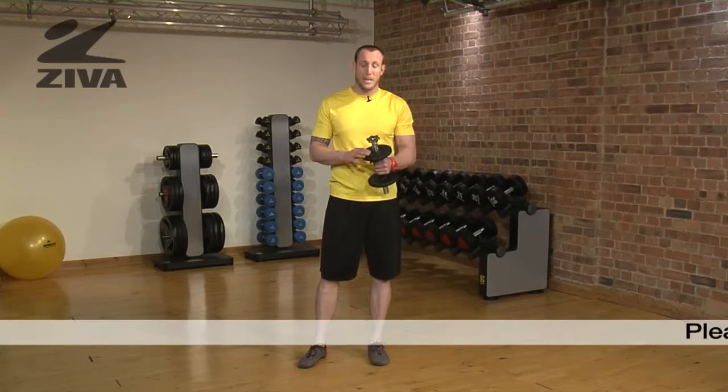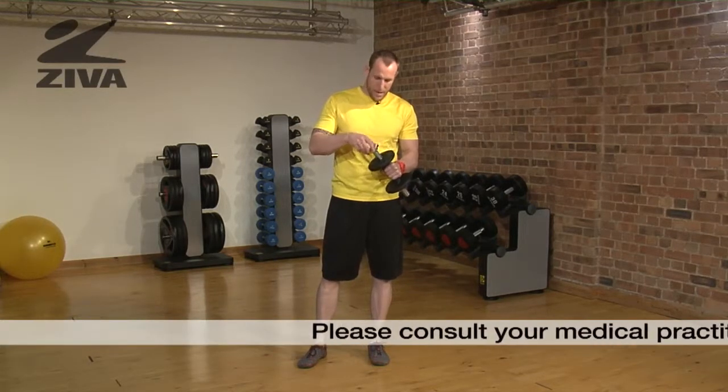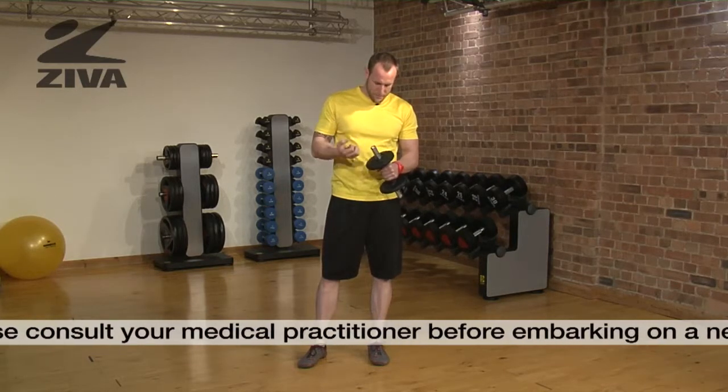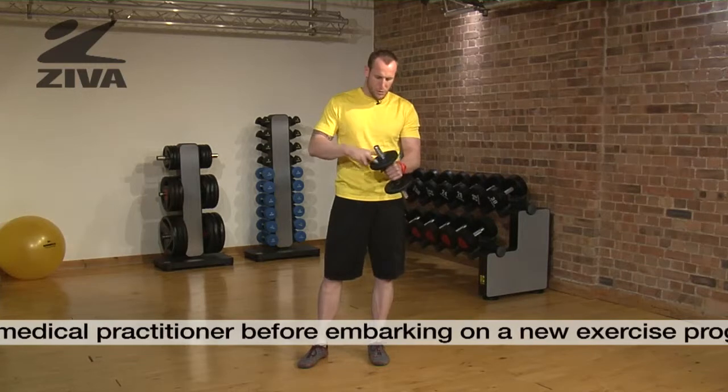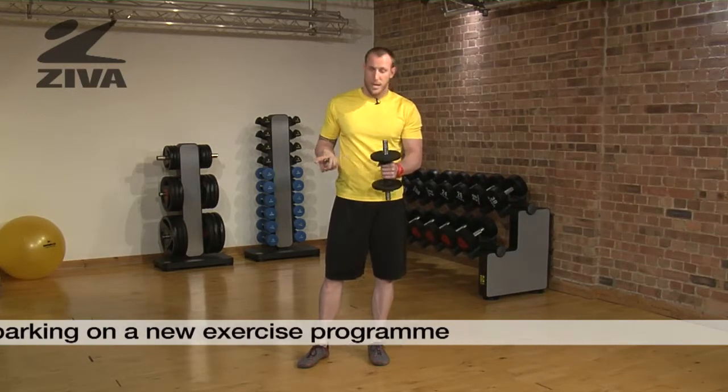This is your Ziva SpinLock Dumbbell. I have this SpinLock halfway off, or a little bit more than that. What we can do is take this piece off and then load as many of our rubber plates or discs as we want.